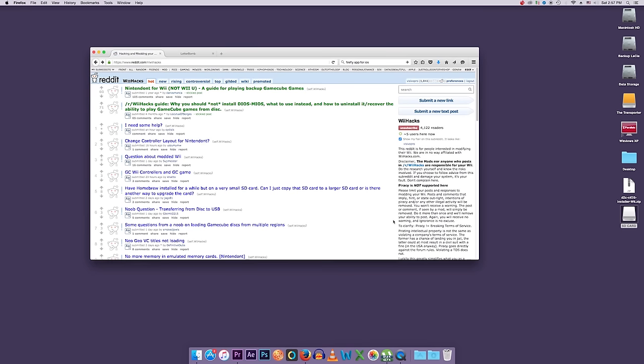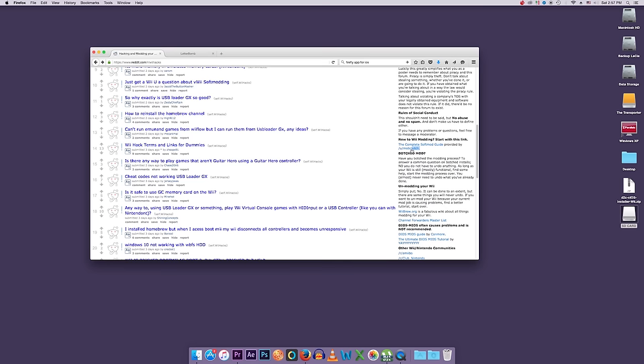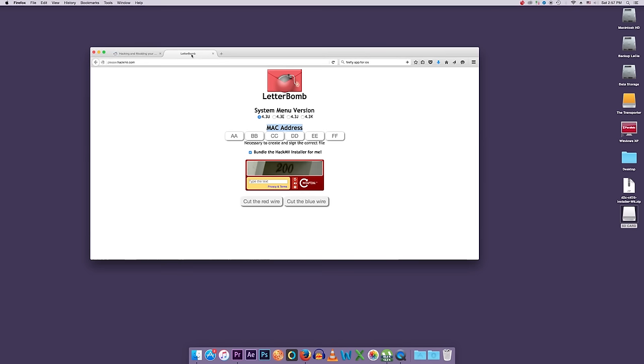First, we need to go to a website called LetterBomb. But before we start, I want to give credit where it's due — I'm basing this entire video off the Complete Softmod Guide provided by the user Mob Clutch on Reddit. It's a fantastic guide, and if you prefer reading over watching, I recommend you check it out. I'll put the link in the description.